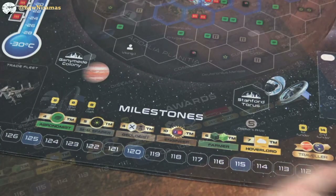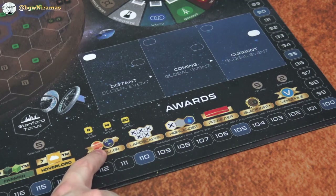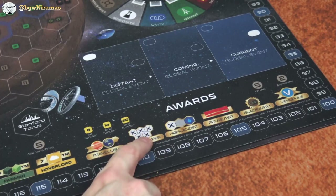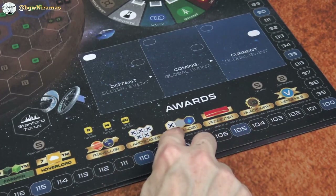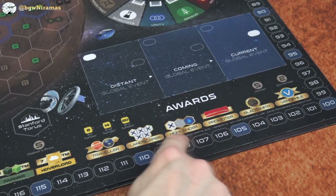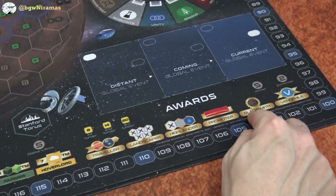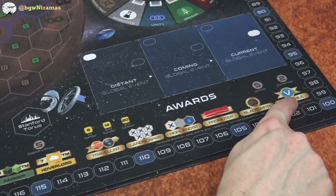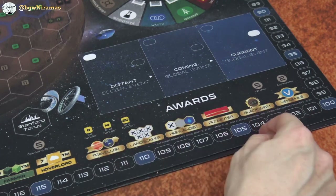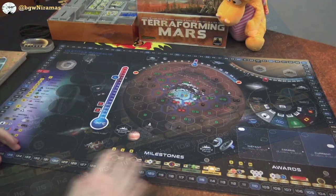Seven floaters for hoverlord, and that's of course five points — nice. It's like first claim, second claim, third claim. I really like the design. Traveler — I think that's like jovian tags and earth tags maybe. Landscaper — not sure if we're supposed to build in a certain configuration. Highlander — don't know. Building not next to an ocean? Promoter — stat event tags maybe. Blacksmith — production of steel and titanium, I do understand that one. And venophile is one of the standard ones if you play with Venus. So it's actually six milestones instead of five, which is interesting.